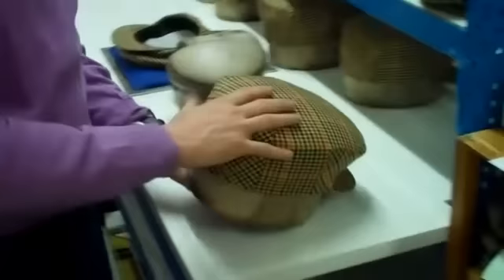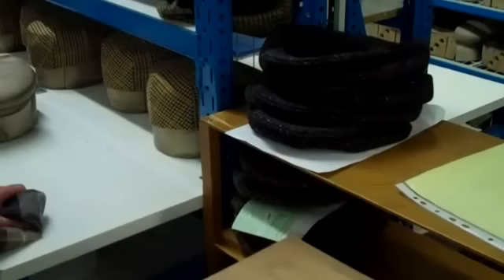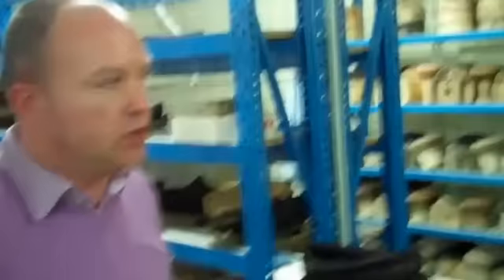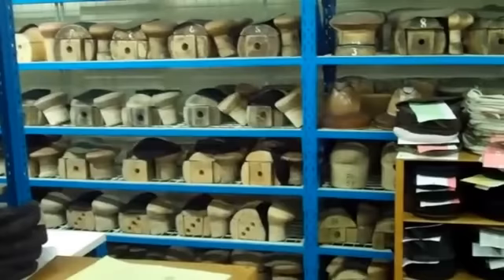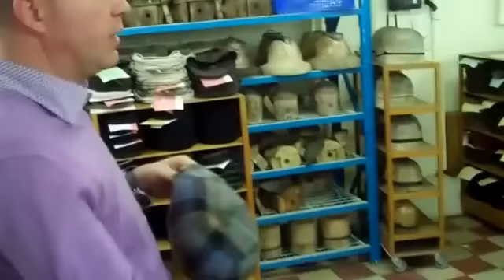We have the blocks made in Holland — there are small manufacturers there who make the blocks, and it's very precise work. We used to make the blocks ourselves, buying wood and letting it dry, but you really must be a specialist. There are specialists in Europe who make blocks for female and men's models. To develop a new model, we buy a lot of caps to get the idea, make tests, and then send the model to Holland where they make the block and send it back.